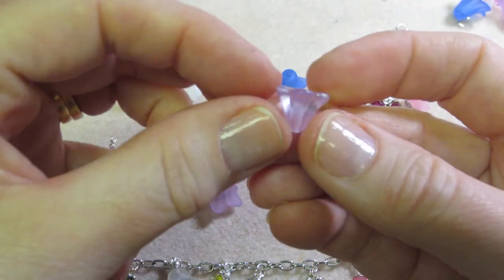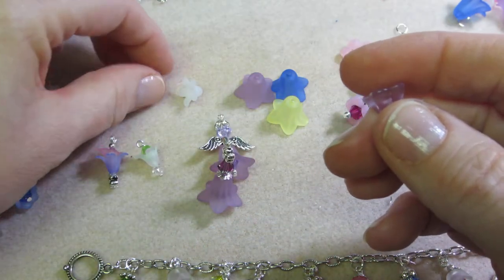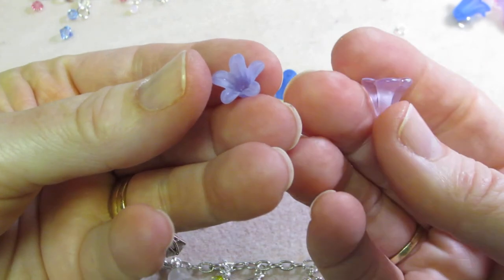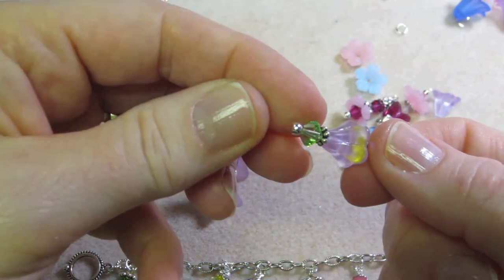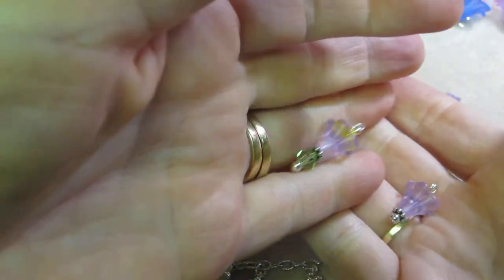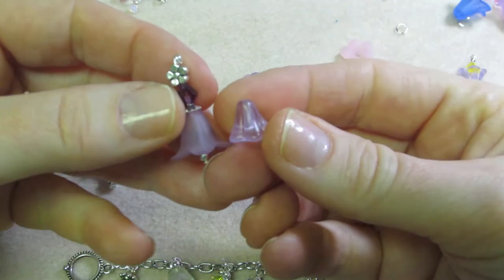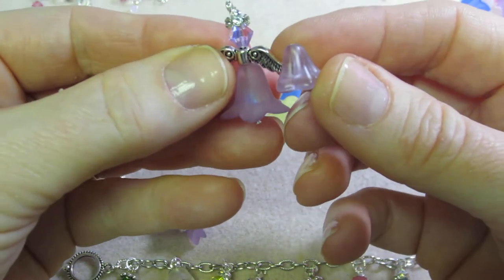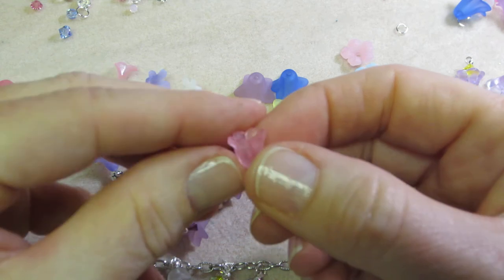Then I got these, which are kind of shallow — most flower beads have a deeper hole but this one is quite shallow. I made a couple of bead dangles with these, both facing up. I think you could probably make a little angel with those two; they're probably a good size for that. I only got purple in that style.